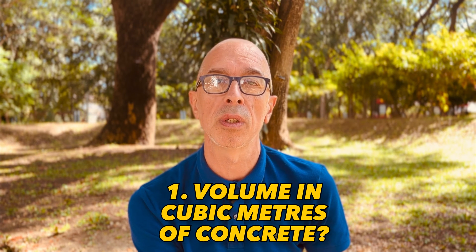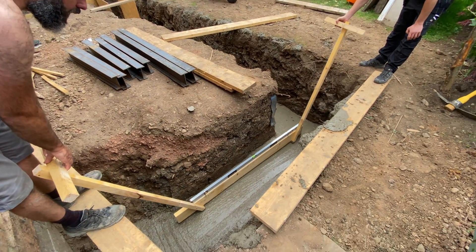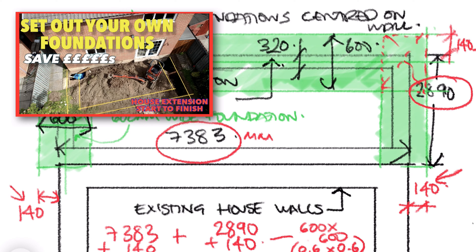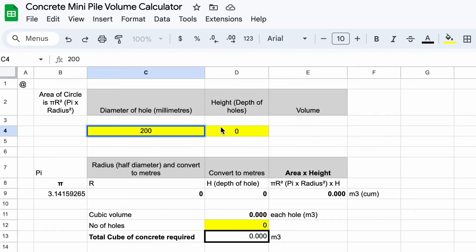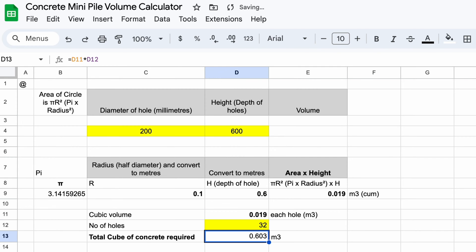Let's jump in and start with the first thing you need: the size or quantity of concrete measured in cube going in your hole or trenches. For a strip foundation we measure concrete in volume — length times width times depth equals volume. Another example: these mini piles for a micro home project — a bit more complicated. The area of a circle, pi r squared, times the depth of the hole gives you the volume. I've also produced a separate spreadsheet you can download for calculating the volume of your mini piles — just count your holes and enter your depth, link in the description.